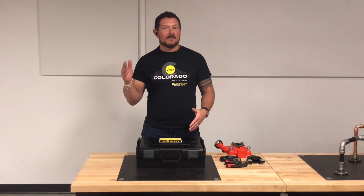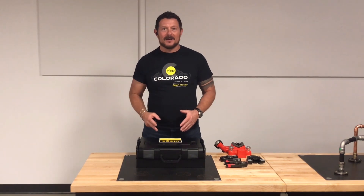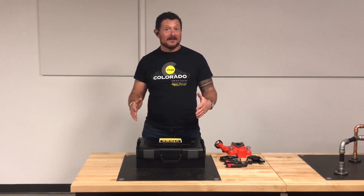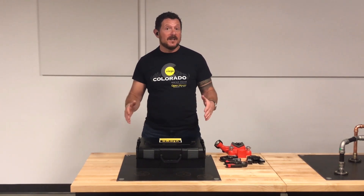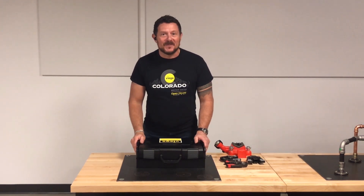Hey, this is Beau here from the VEGA Press Room, where you can watch, learn, and press on. Welcome to our detailed breakdown of the brand new VEGA Press Gun Pico 6, available from VEGA LLC.